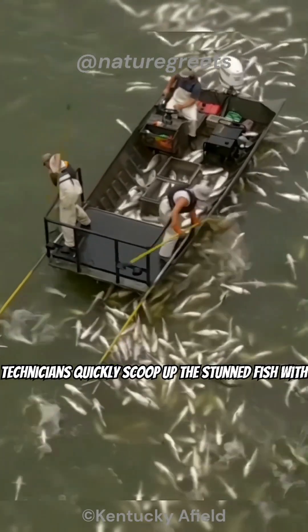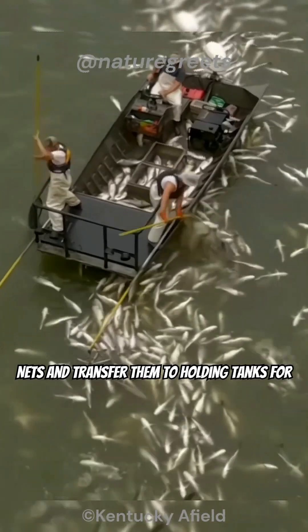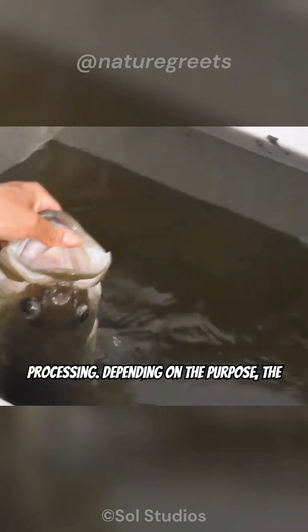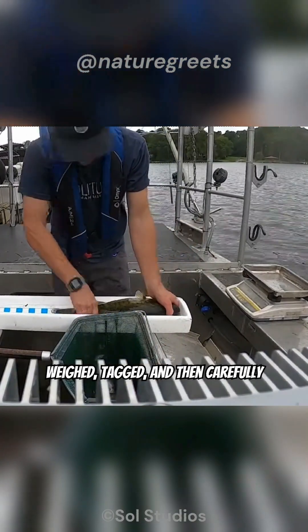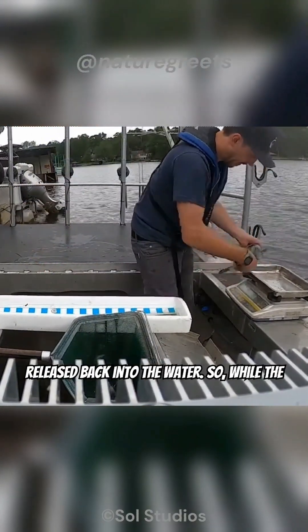Trained technicians quickly scoop up the stunned fish with nets and transfer them to holding tanks for processing. Depending on the purpose, the fish might be identified, measured, weighed, tagged, and then carefully released back into the water.